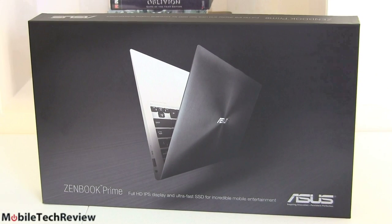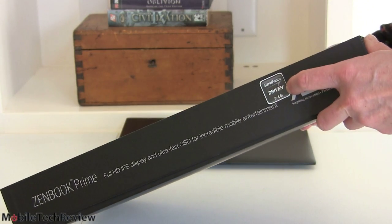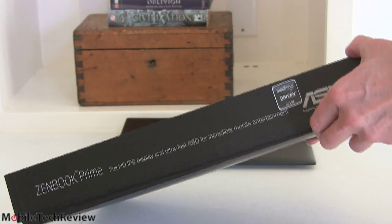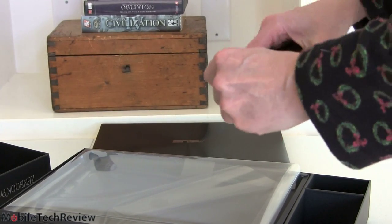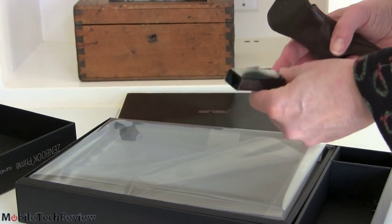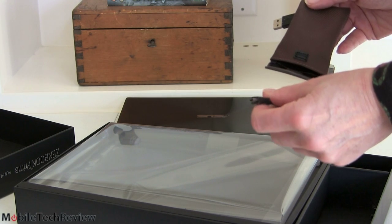ASUS includes a lot in the box with a ZenBook Prime. Inside the outer cardboard box, you get a fancy presentation box — standard for Ultrabooks. In the small brown pouch you get two adapters: a USB Ethernet adapter, handy for road warriors who need wired Ethernet, and a Mini VGA to full-size VGA adapter for older monitors or projectors — which importantly does not use up a USB port, as there is a dedicated Mini VGA port on the laptop.